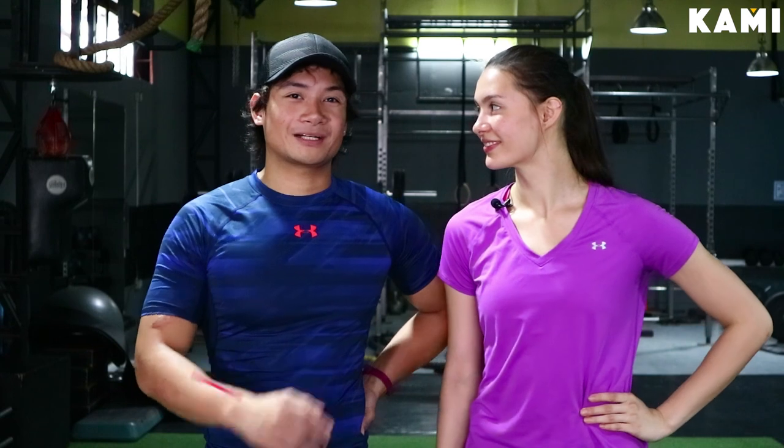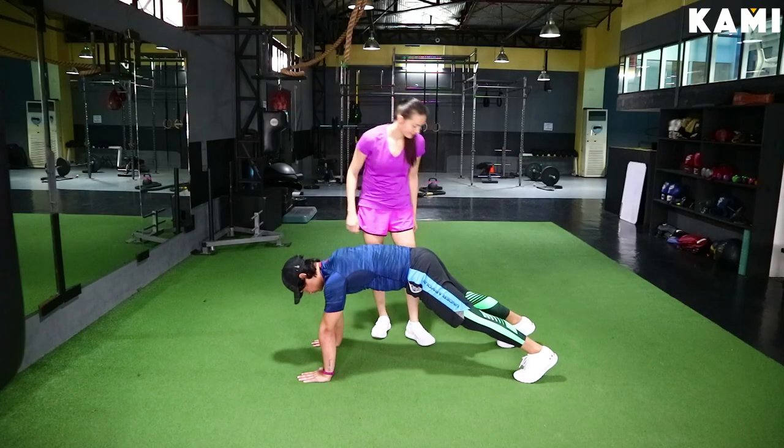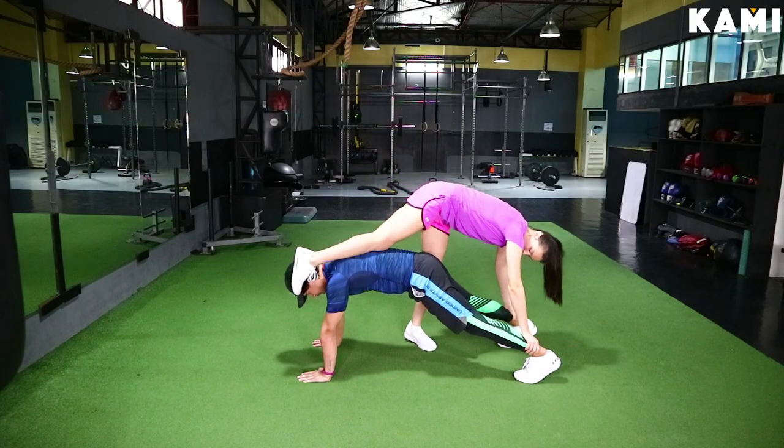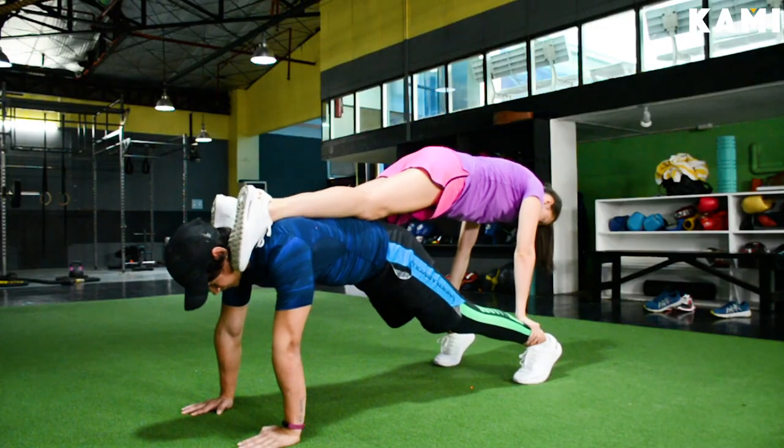The next workout is the push-up. Both of you guys are going to be doing push-ups, but this time on top of each other. Pick which one of you is going to be stronger — they'll be your base. Start off in a front plank position, come up onto your hands with elbows locked. Your partner is going to come onto your back — their feet will be resting on your shoulders, their hands on your ankles, and they're going to be in a front plank position on top of you.